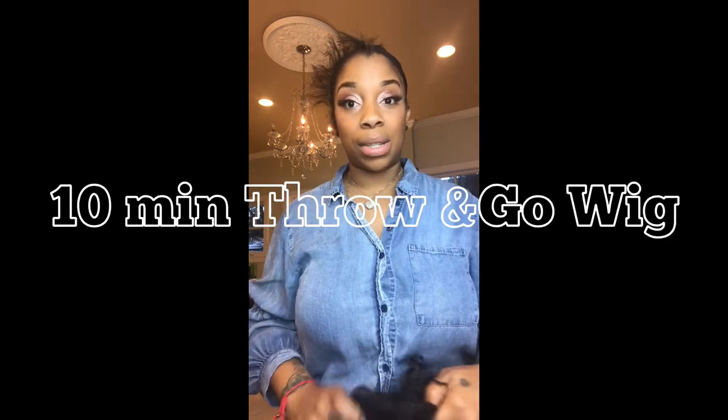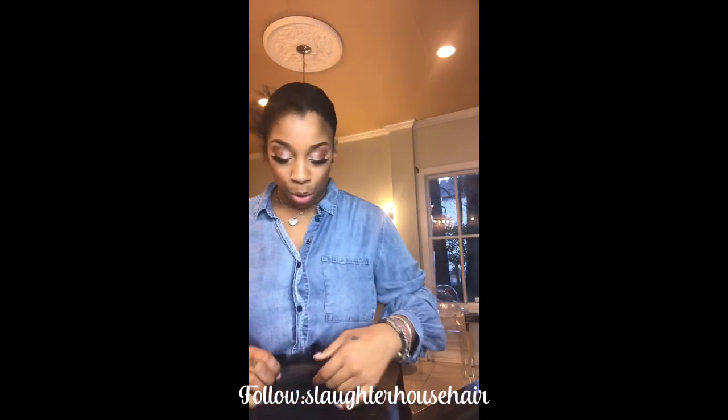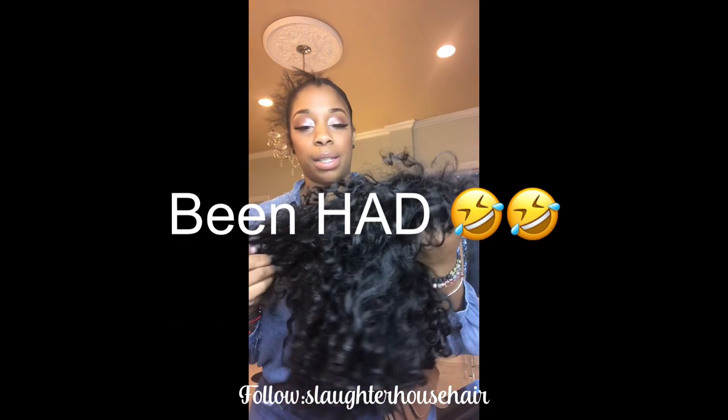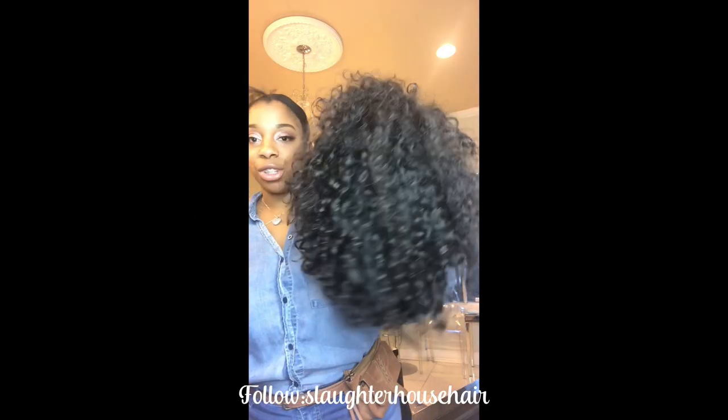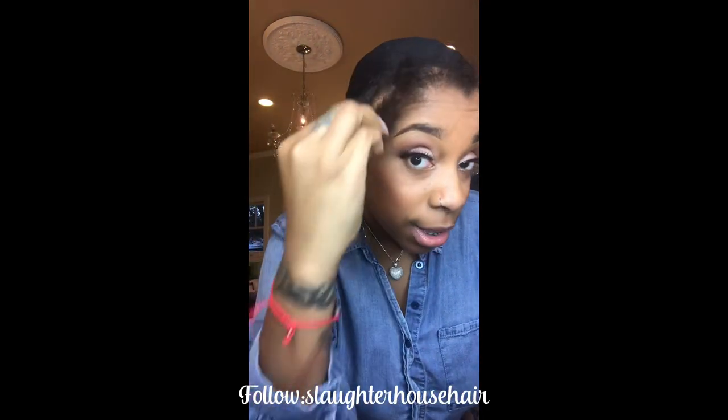Hey y'all, I'm going to show you how simple it is to take a wig that you have — just something simple — throw it on and create a cute little look within like 10 minutes. So this is just a wig that I've had for about three years. It is my Indian curly hair and it's just your typical wig with bangs. You're going to make sure you have enough little hair to leave out to cover your hairstyle.